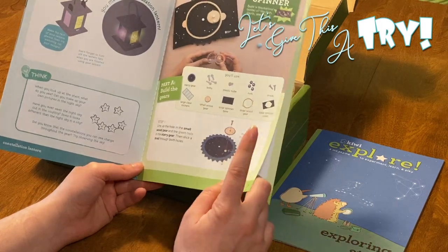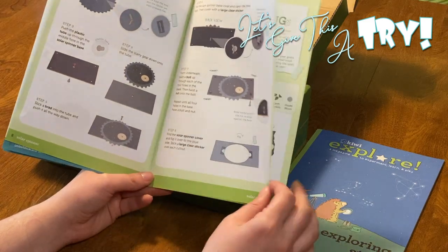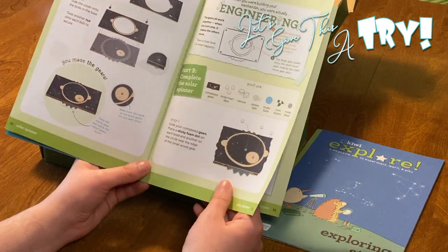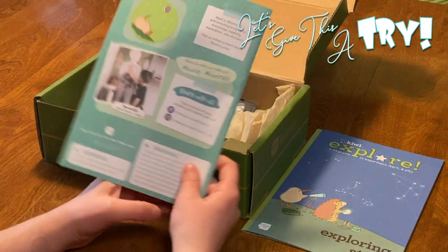Then we can make our solar spinner right there. Everything you'll use is right there. There's some engineering behind it, which is really cool. And then you can complete the solar spinner and learn the science behind it.